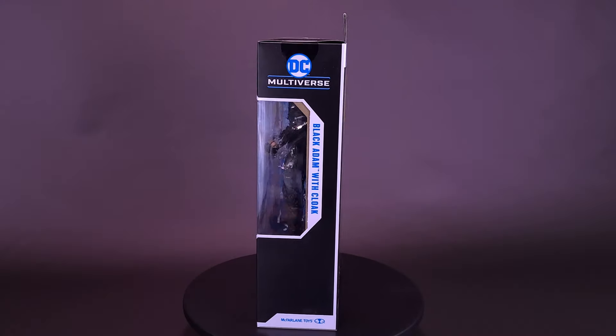He kneels for no one. Here's your look at the new McFarlane Toys DC Multiverse Black Adam with Cloak.